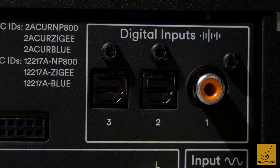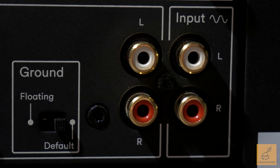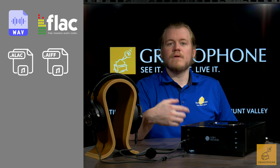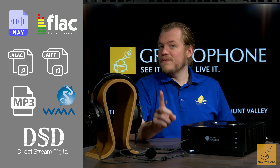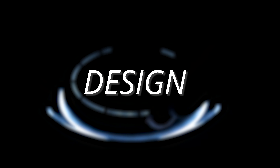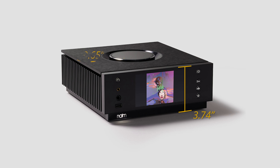For wired connectivity, you have digital inputs including two optical inputs as well as a coaxial digital, and you also have analog RCA unbalanced. It supports virtually all the popular media file formats such as WAV, FLAC, ALAC, AIFF, MP3, as well as Windows Media files.